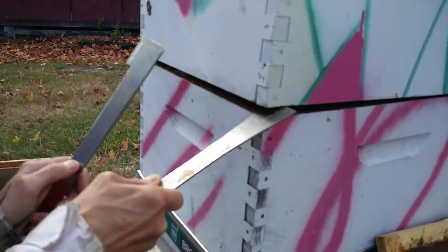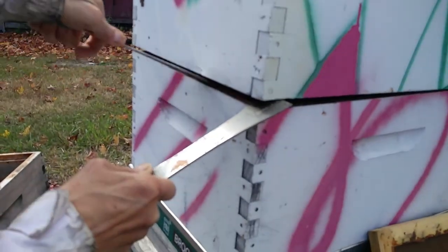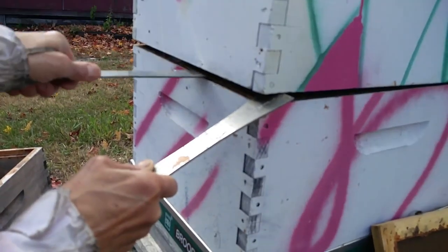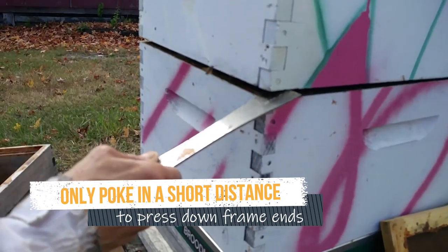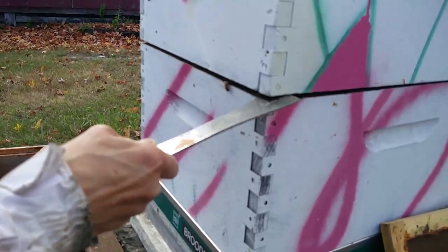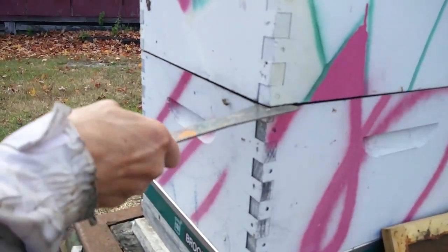With two hive tools, you have one prying your box up and the other one pressing in just very carefully a tiny distance to press frames down, because we don't want to be crushing all the bees as soon as we poke our hive tool in there.